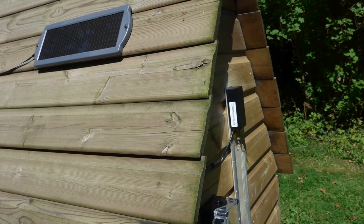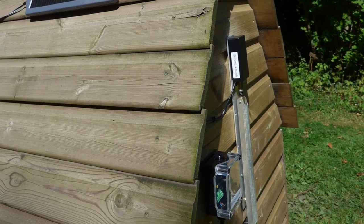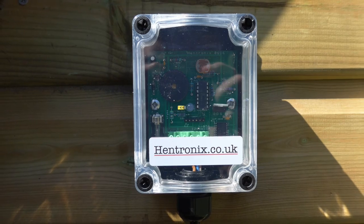For more information please visit our website at Hentronics.co.uk.